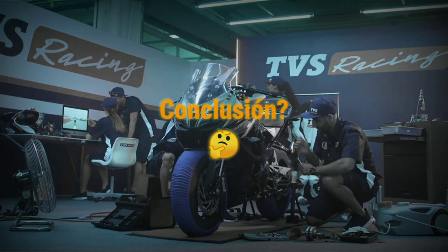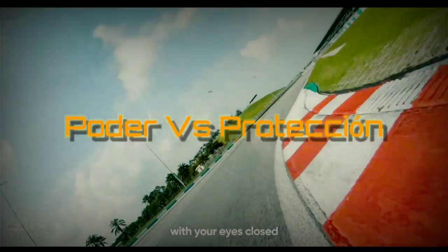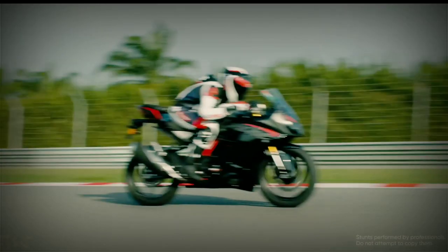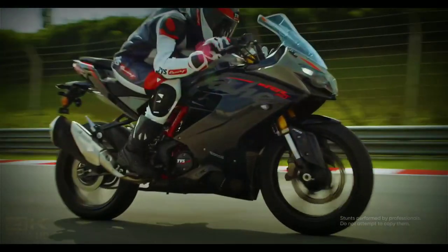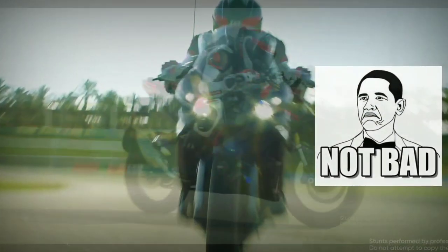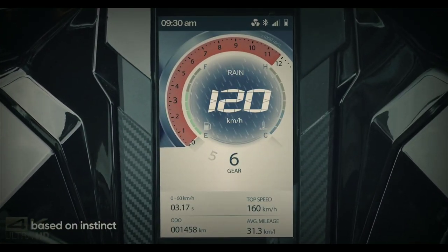Si me preguntas si recomendaría comprar la Apache 310, mi respuesta es que primero debes tener muy en claro cuál es tu prioridad: si es un excelente motor de buenas prestaciones o si prefieres seguridad. En lo personal, lo que me hace escoger esta moto es que soy un poco pie pesado y subir a un motor que te puede dar hasta 200 kilómetros sin control no me parece responsable conmigo mismo. En cambio, esta moto da menos chance de errores con un desempeño óptimo y excelente calidad-precio. Hagamos un poco de análisis del mercado.